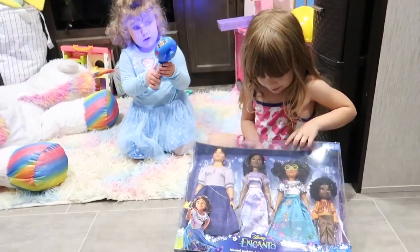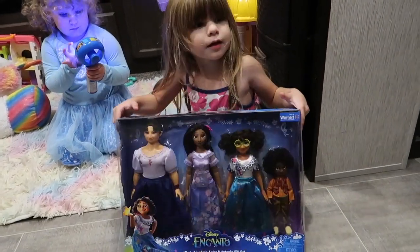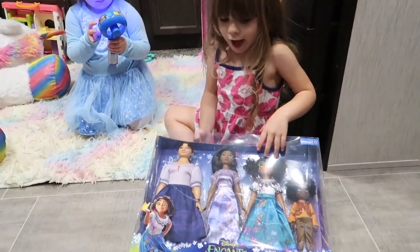What are you going to unbox today? From the movie Encanto. From Encanto? Yes, Encanto.